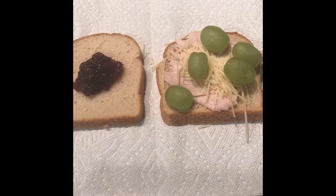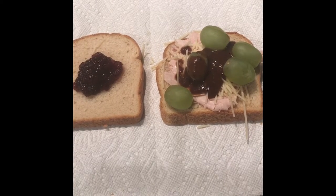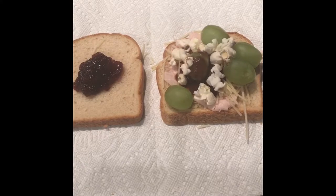Now you're going to add some grapes. Now you're going to want to add a glob of jelly. Let's get some good ol' stock of sauce in there, shall we? Let's add some popcorn.